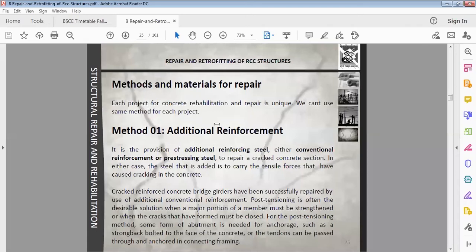Each project for concrete rehabilitation and repair is unique. We cannot use the same method for each project.